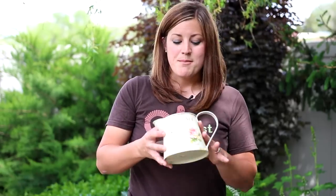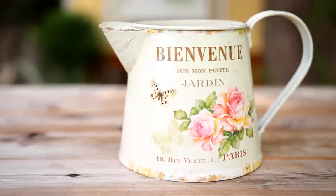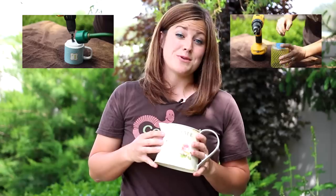Hey guys, Laura with Garden Answer. Making a metal container into a planter is really, really easy. All you need to do is create a drain hole. It doesn't take many supplies and it does not take very much time. If you want to learn how to drill a hole into a glass container, click here. If you want to learn how to drill a hole into a ceramic container, click here. So let's get started.